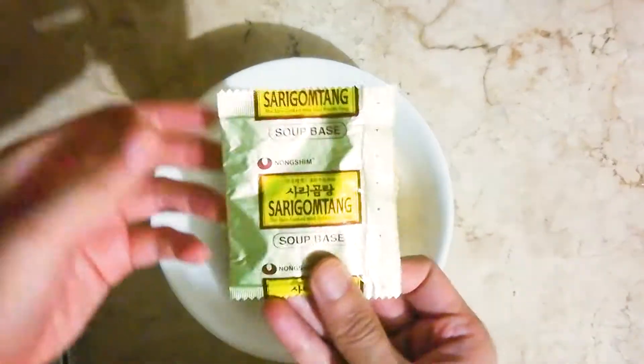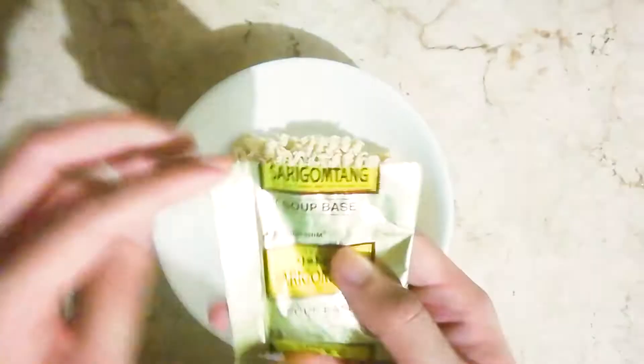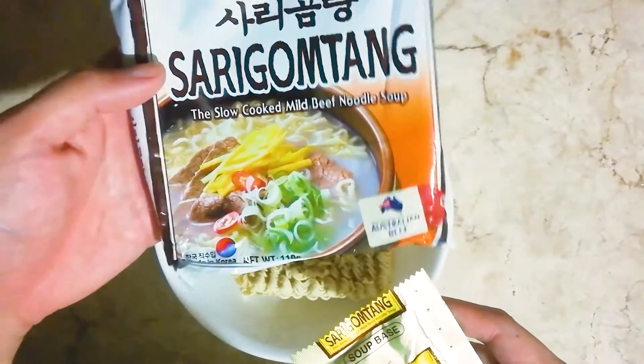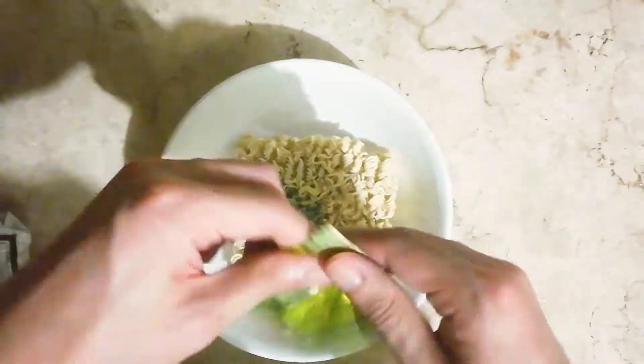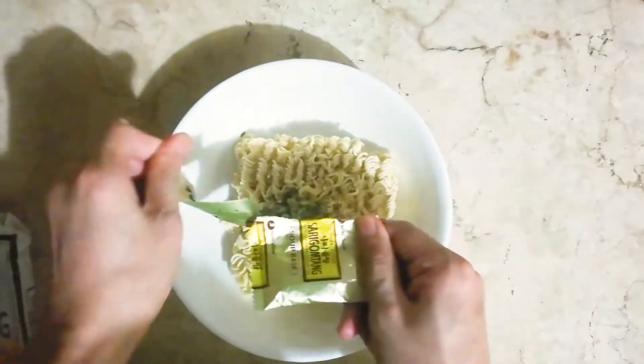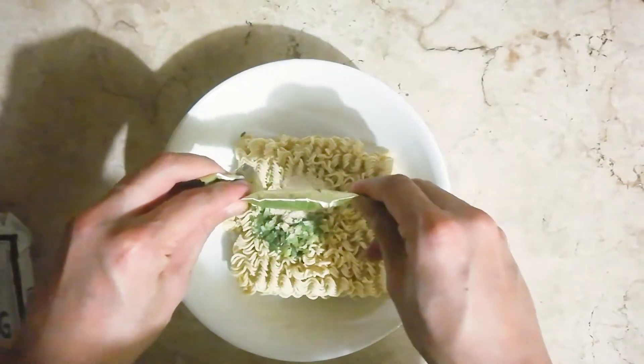Next is your soup base. This is interesting — based on the picture, it appears to be a clear soup base. Let's see if the powder is white. Mushroomy. Yes, it is. Nice.